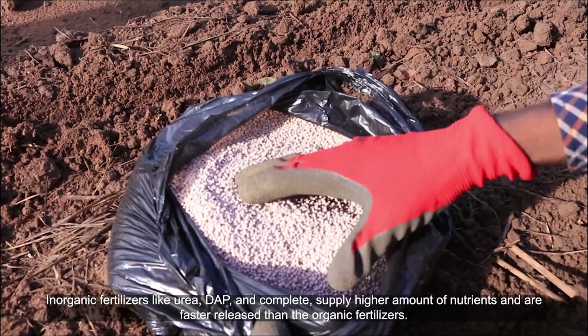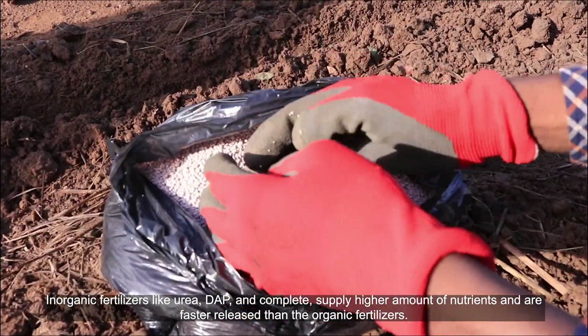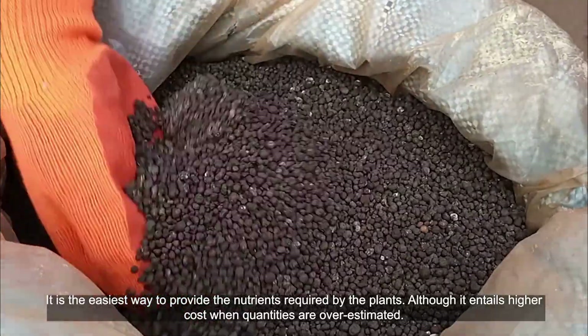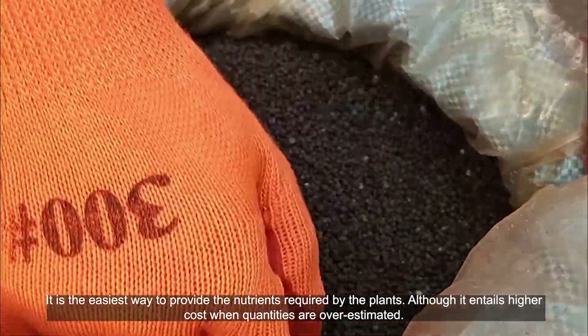Inorganic fertilizers like urea and DAP supply a higher amount of nutrients and are faster released than organic fertilizers. It is the easiest way to provide the nutrients required by the plants, although it entails higher costs when quantities are overestimated.